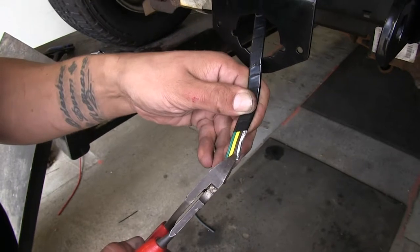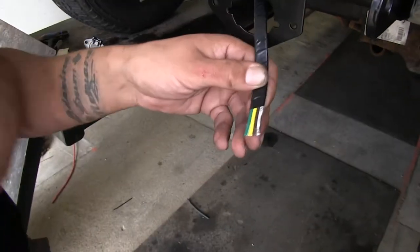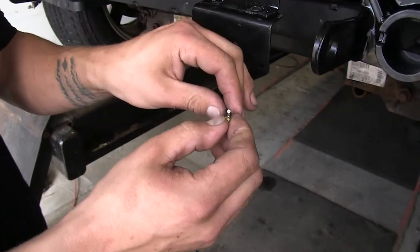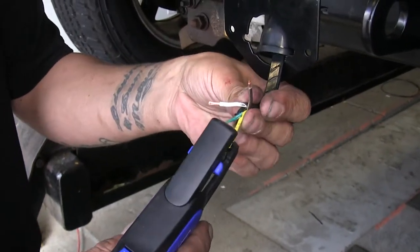We're going to go in between the wires, make a small cut, and we should be able to grab the end and pull them apart. Then we're just going to strip just a little bit of the insulation off of each one of our wires.